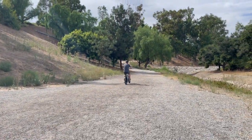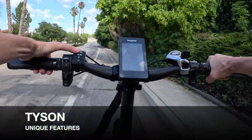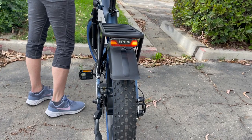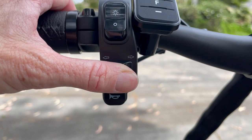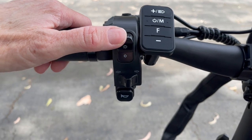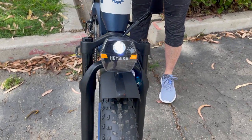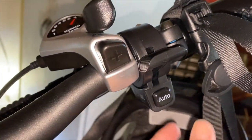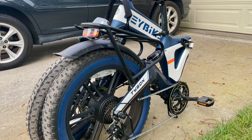Here are some other pros worth noting. First, the turn signals on both the headlight and the tail light are visible to cars and other cyclists, and they're quick to turn on and off with a dedicated switch. Second, the switch for the large headlight is right above the turn signals. Third, Haybike went beyond the basics with an automatic headlight — it comes on automatically when you turn on the e-bike, you can turn it off by the switch, or push the auto button once and the headlight will come on by itself when it gets dark.